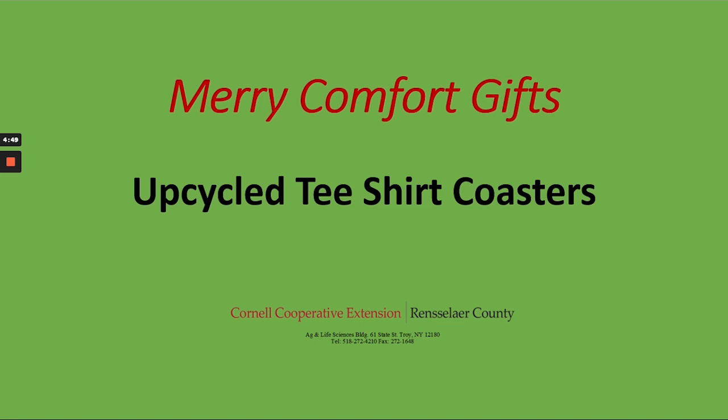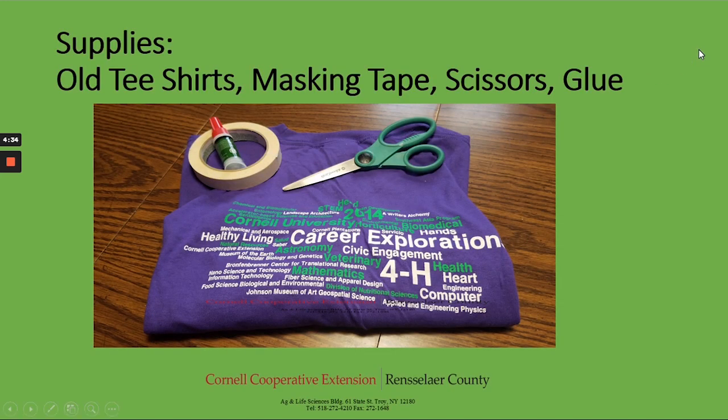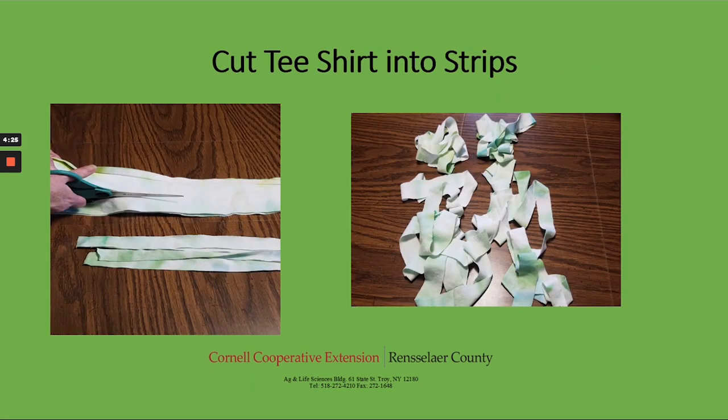Today we are also going to make some upcycled t-shirt coasters. This is a great way to reuse any of those old t-shirts that you're not quite ready to give up yet, but they're pretty worn and not good for wearing anymore. To start, we are going to gather our supplies: some old t-shirts, some masking tape, scissors, and some glue. The first thing we need to do is cut the t-shirts into strips. This is a no-sew project, so it is appropriate for any age, but obviously for younger children they should be supervised with the scissors.